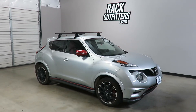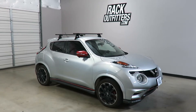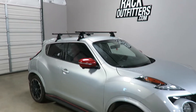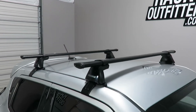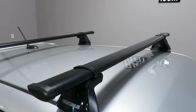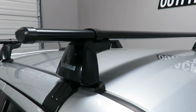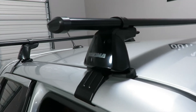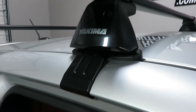This is a fit for a 2011 through 2017 and possibly beyond Nissan Juke. We've outfitted this vehicle with the Yakima BaseLine CoreBar roof rack. This roof rack is using the CoreBars in 50 inch length, the BaseLine towers, and the vehicle specific BaseLine pad and clip set. For the front position it is the BC 145.